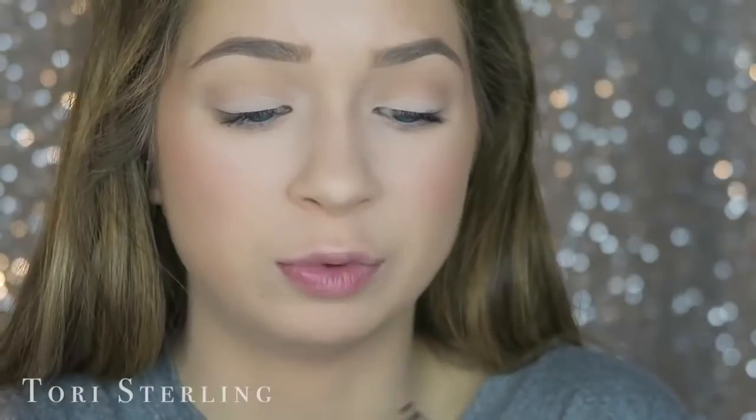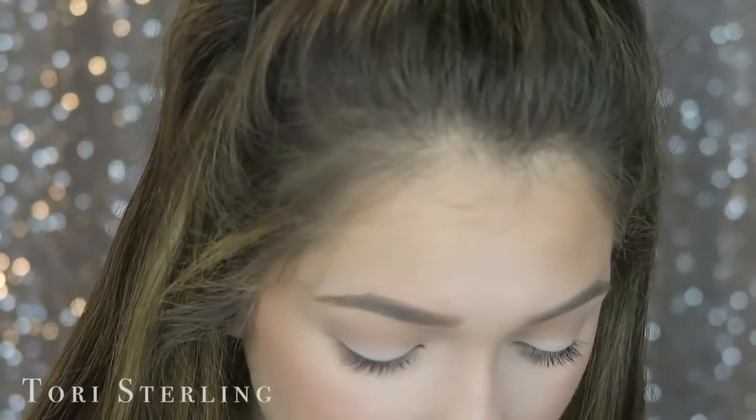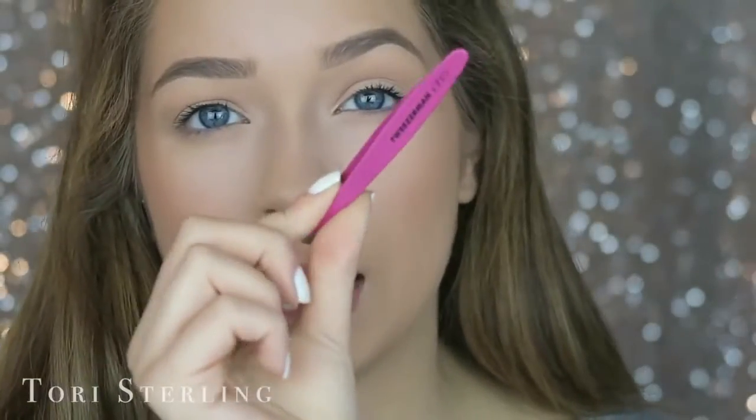I normally wait like a minute and a half to two minutes for my glue to dry so that it gets tacky. I'll put my glue on, curl my lashes, put mascara on, and then do my face until it's ready. You can bend it or just go ahead and do your makeup — I would recommend just keeping on with your makeup.